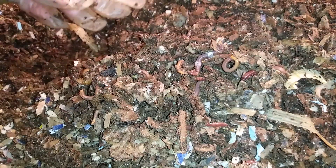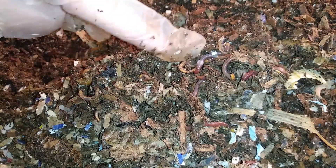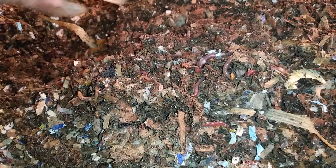There's a nice little clump of worms here. This one looks like it's going to be laying a cocoon soon.